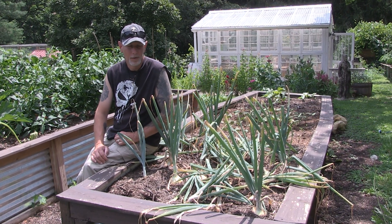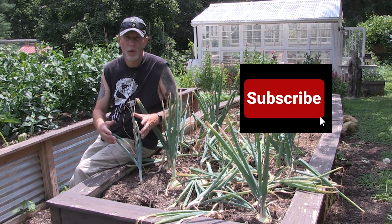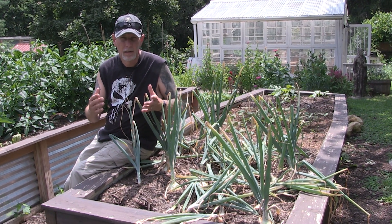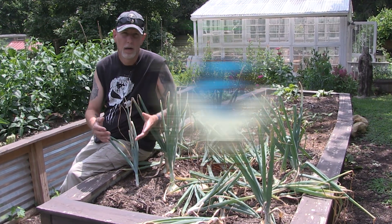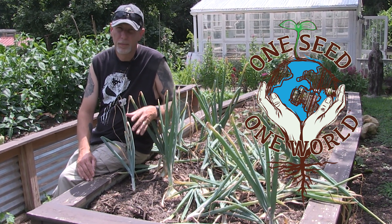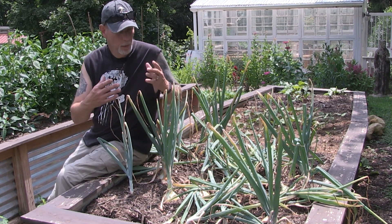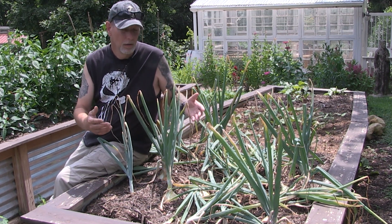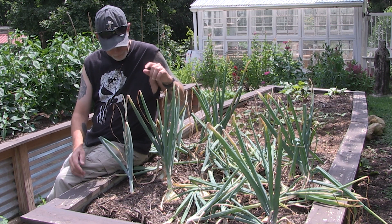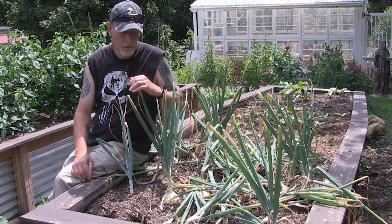Hey everybody, welcome back to One Seed One World. Today I wanted to go over a couple of tips on harvesting, curing, and storing your onion crop. If you just grow a few onions you might pull them as you need them, but if you want them to keep longer, then you need to cure them. We'll go over what to look for to harvest and then how to cure them.